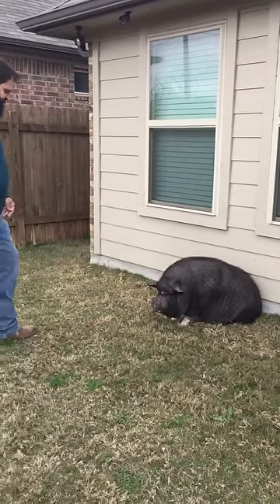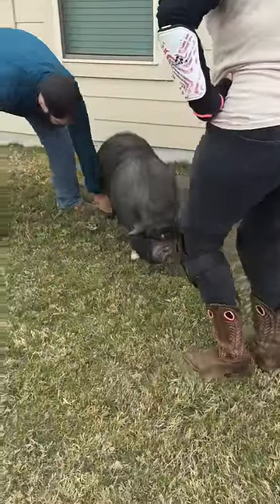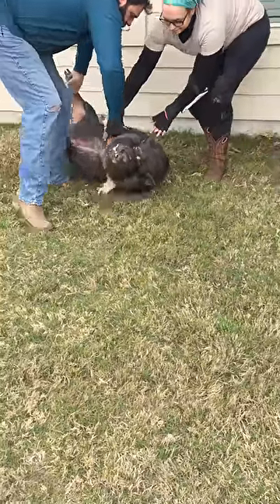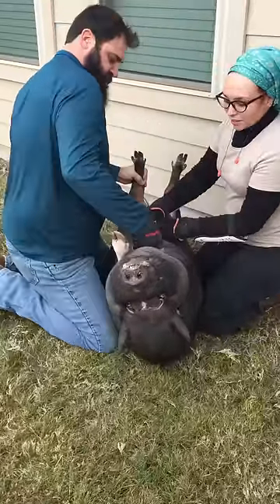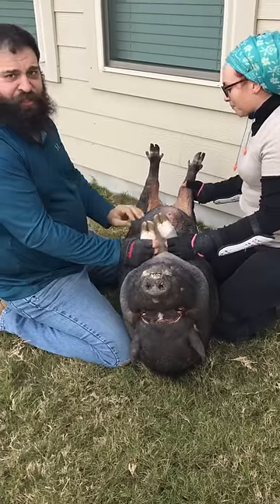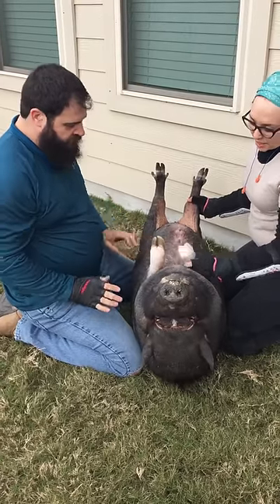All right, so if you're trying to do a hook trim at home with the flip that you just saw — every flip's a little bit different — but when you're done, you want to end up with two people on each side.